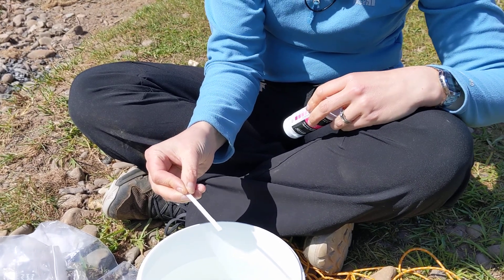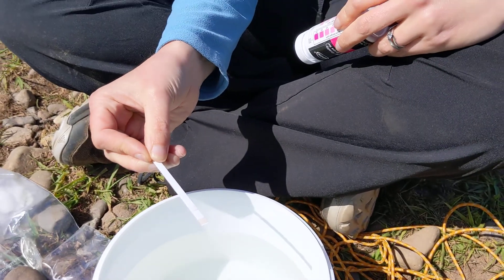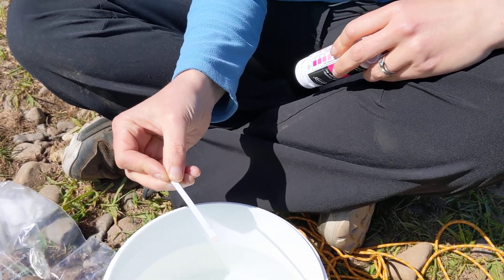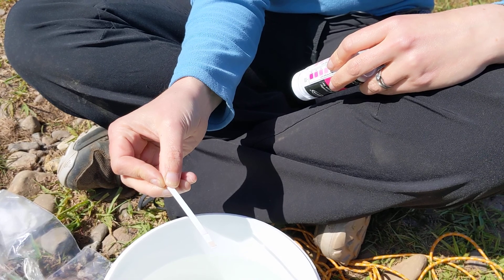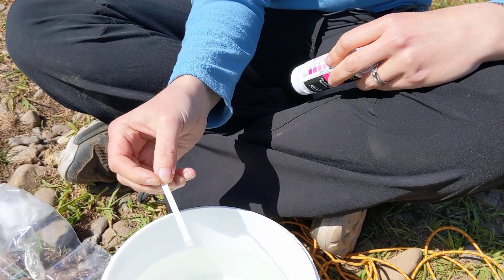There's two pads on this test: one which measures nitrate and one which measures nitrite. You might find that the nitrite is often too low to measure, but you should be able to get a nitrate reading.